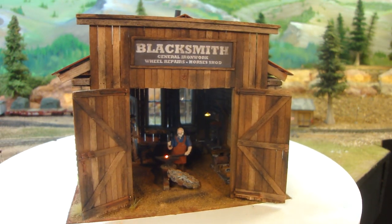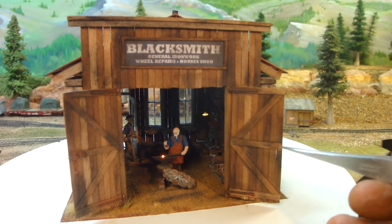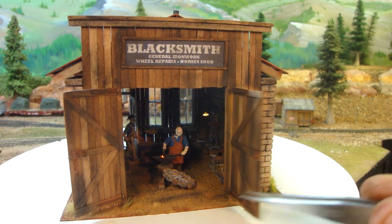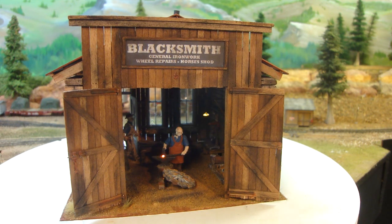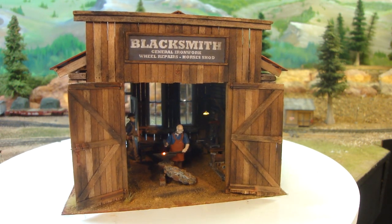And the doors — I made the bolts on the doors there as well, and a little latch. They swing. Quite neat. There it is finished.